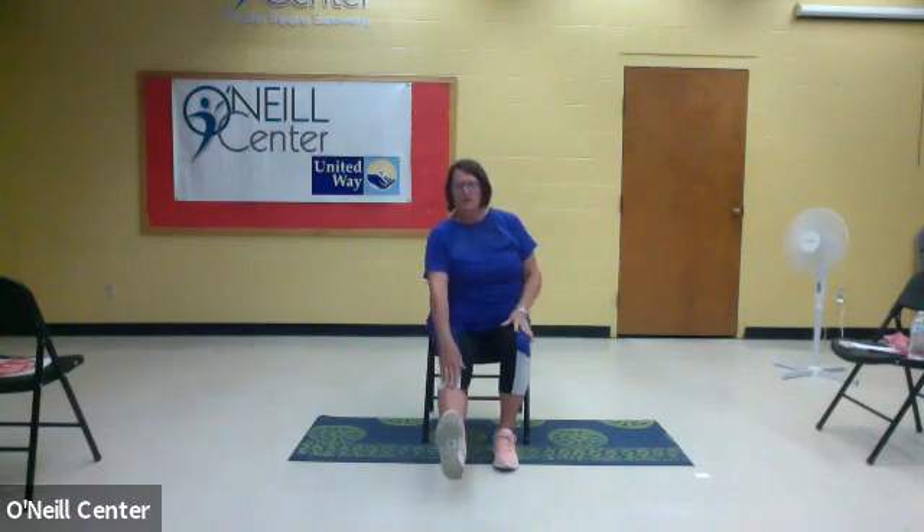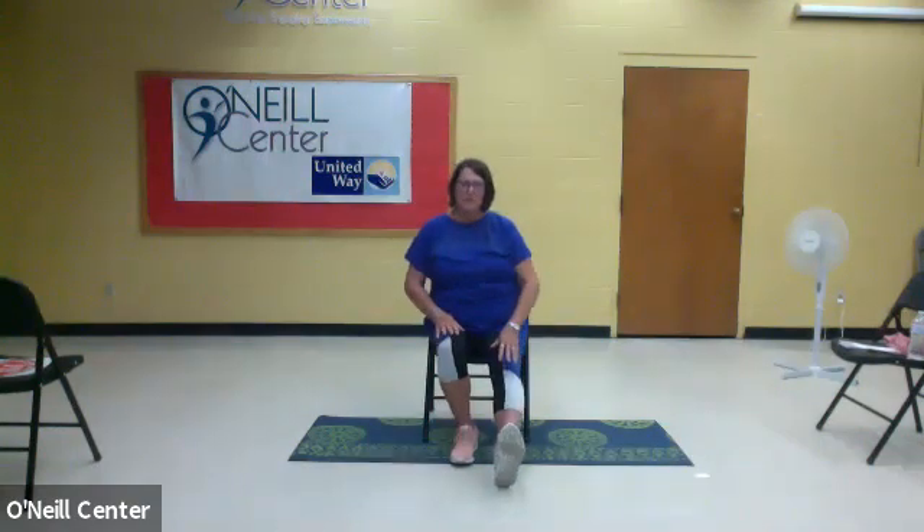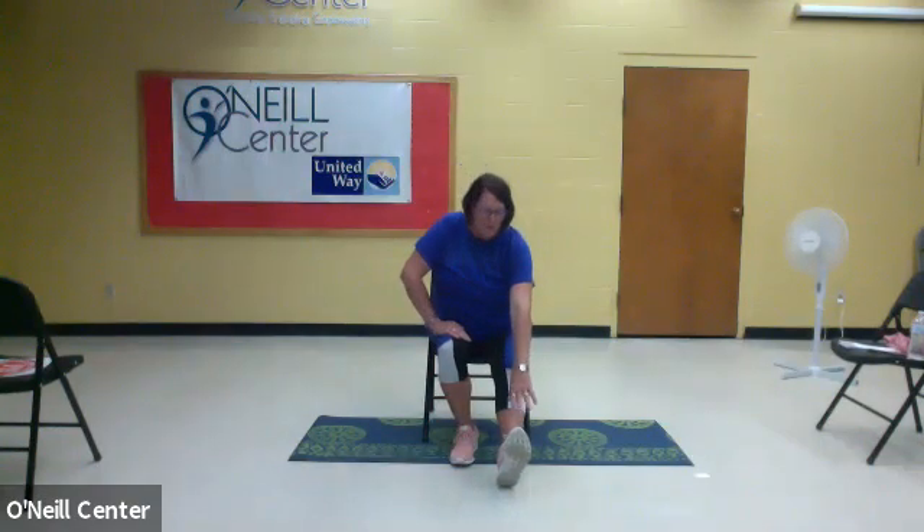Extend one leg, stretch it out, and reach down toward it. Give it a good stretch — your muscles are warm from this exercise, so it's okay to stretch them. Have a great day. Hopefully you feel a little bit energized, and you can keep on moving. Keep moving. Bye.